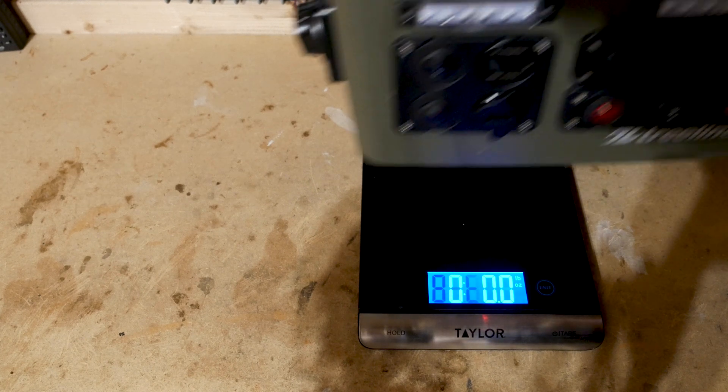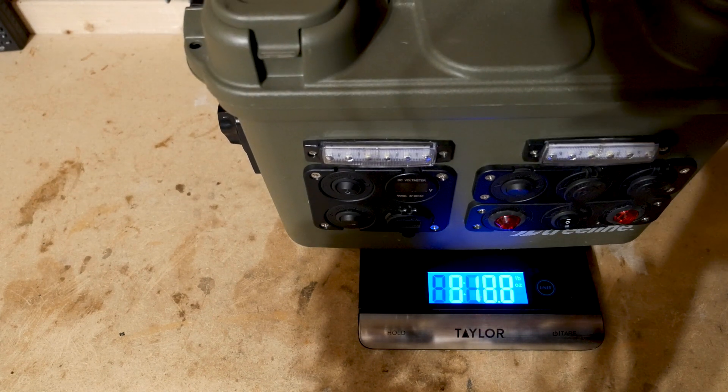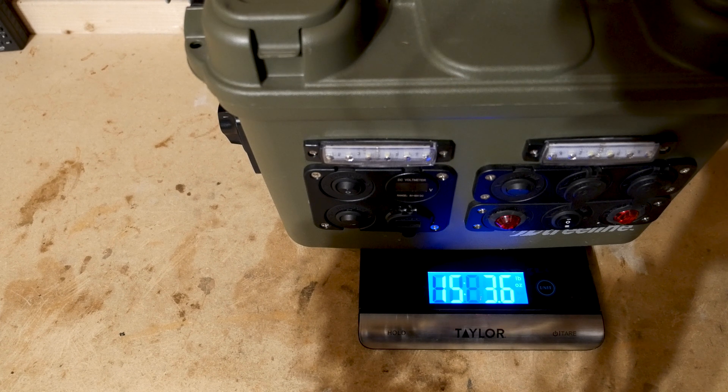The power box with the original Vruzend Kit battery weighs just over 15 pounds. The new battery will be a little bigger and heavier.